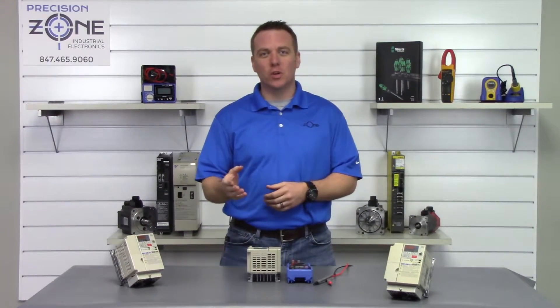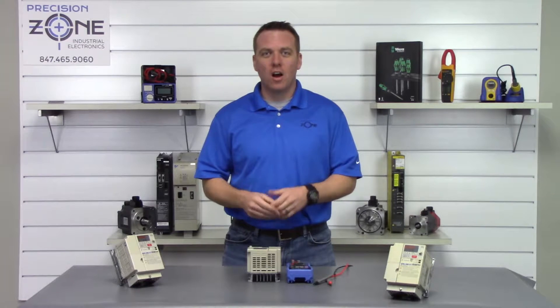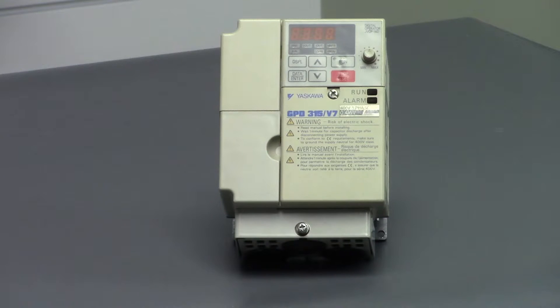Hi, I'm Rob with Precision Zone. I'll be showing you how to do a quick static check on Yaskawa's CIMR V7 series of inverters.